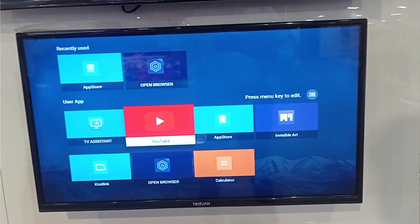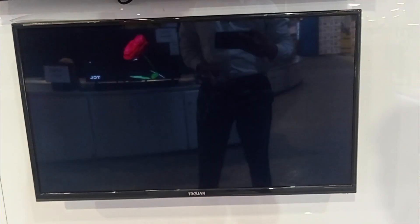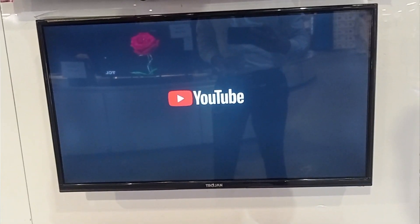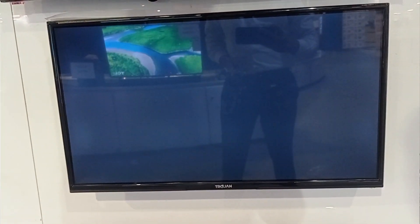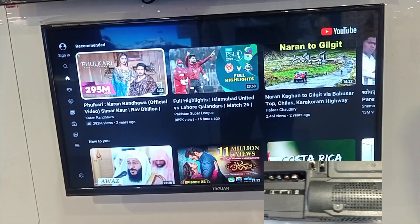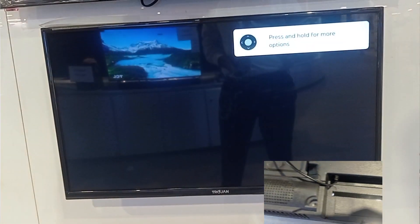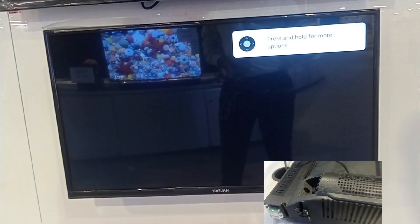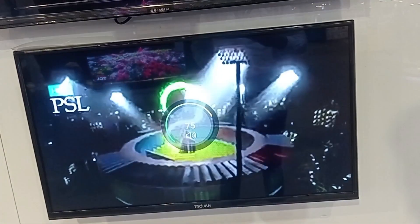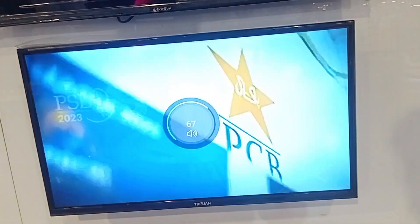Friends, we tested it on YouTube and you can see the response time is a lot better. Now for the sound test — if we talk about the sound, we get two speakers on the bottom side. We set the resolution and you can see this is a good picture quality.